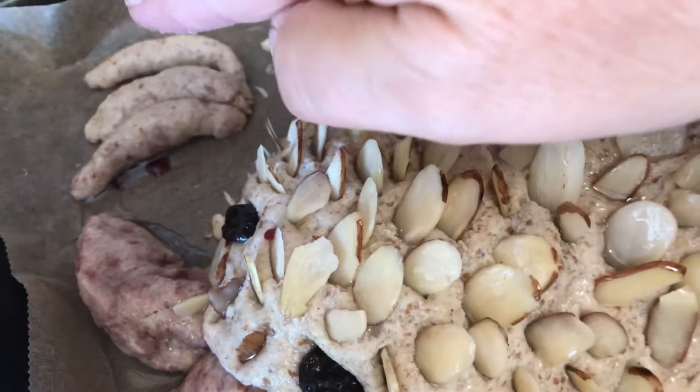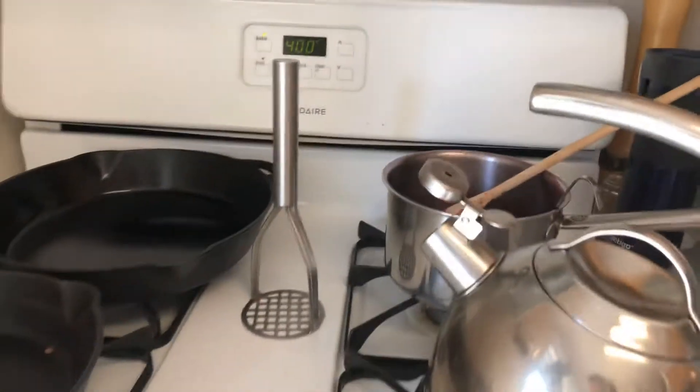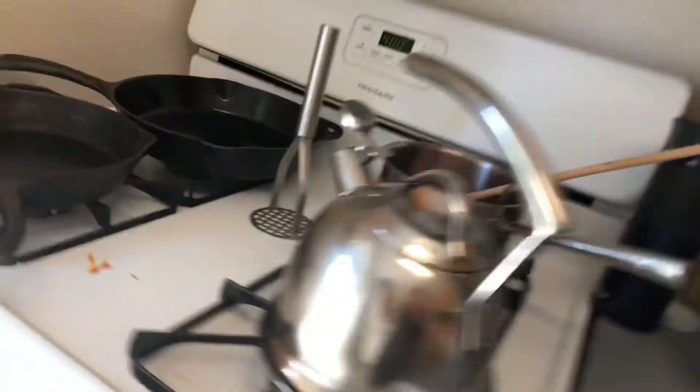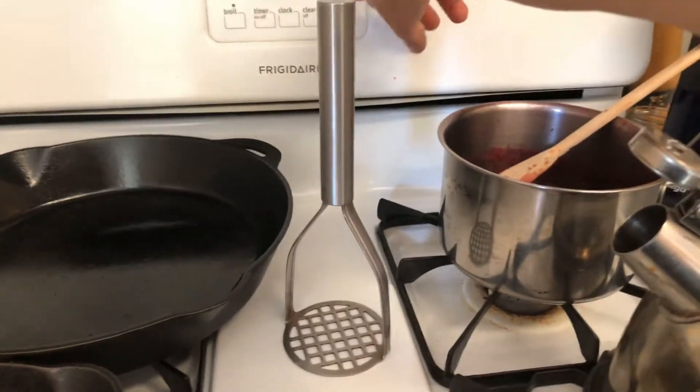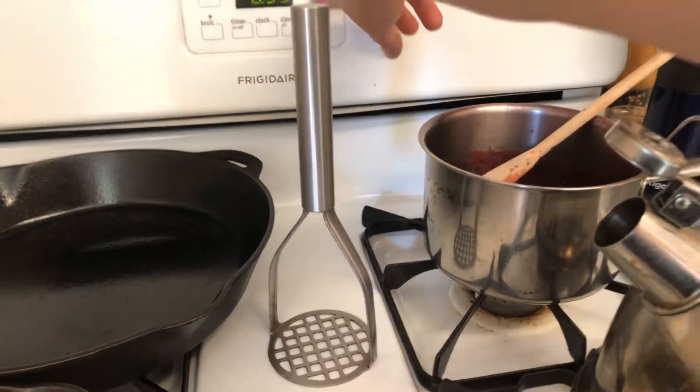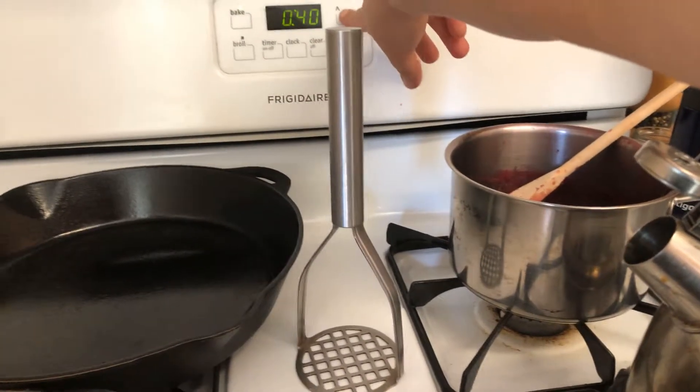I've got a backup fire in case this one doesn't work out, and I'm going to pop it in the oven. It's 400 degrees, middle rack. And in the dragon goes. I also coated it with oil because I wanted to make sure that those nuts have a chance not to burn. We'll see how it goes.